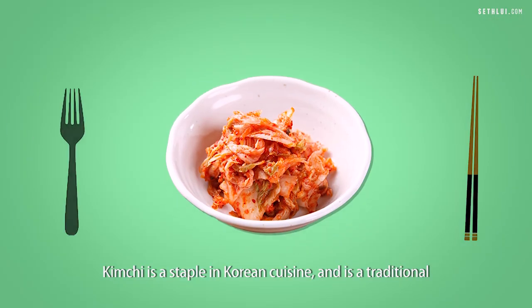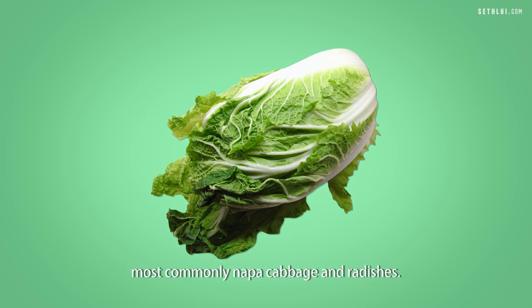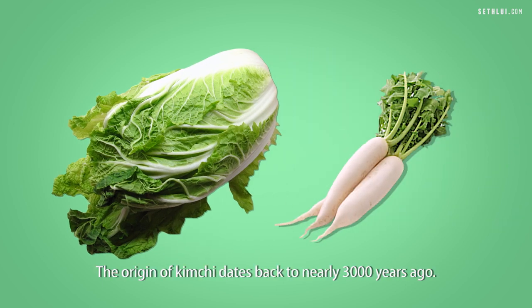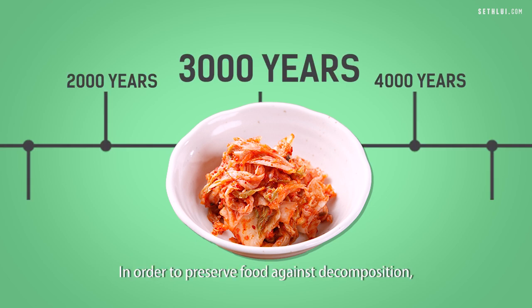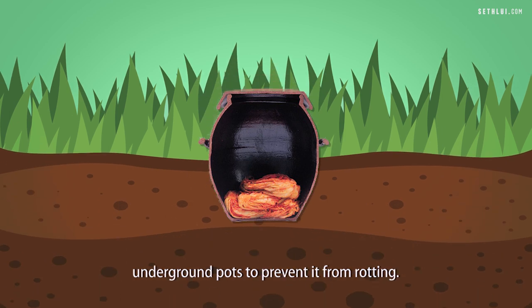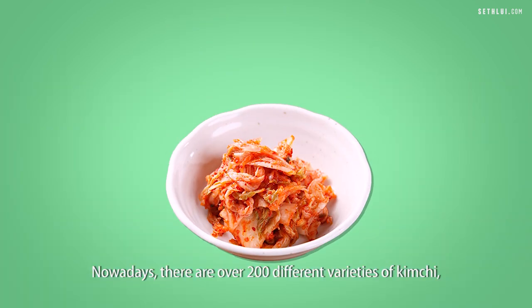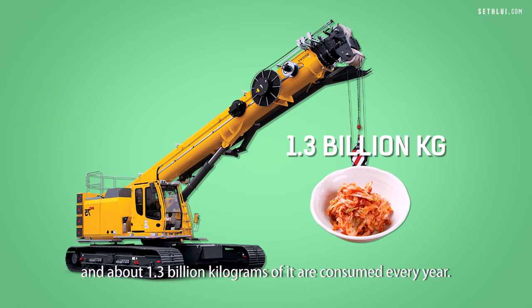Kimchi is a staple in Korean cuisine, and it's a traditional side dish made from salted and fermented vegetables, most commonly napa cabbage and radishes. The origin of kimchi dates back to nearly 3,000 years ago. Korean ancestors started fermenting their food in underground pots to prevent it from rotting. Nowadays, there are over 200 different varieties of kimchi, and about 1.3 billion kilograms of it are consumed every year.